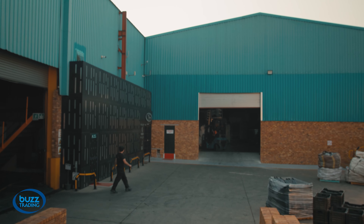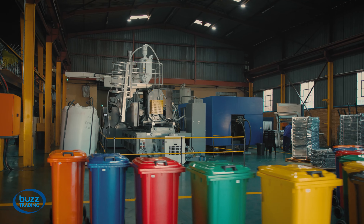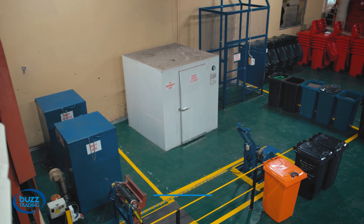We are proud to introduce our wide range of wheelie bins that we offer in an assortment of colors for various industry applications. The wheelie bins we produce are 100% locally manufactured and are SABS certified.